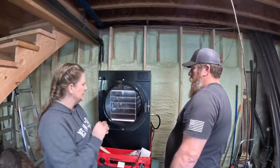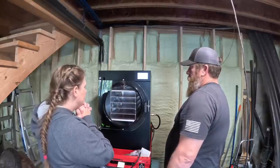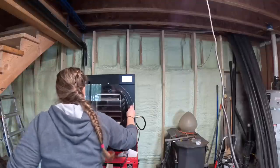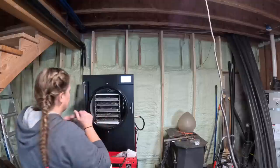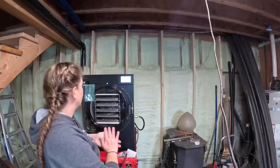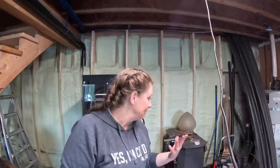Everything's holding — she's turning on. I put the freeze dryer to pre-freeze and we're going to do a test run with some kale. I have so much kale, and that will be in the upcoming garden video. We shall see how this turns out — cross your fingers, bear with us, and I'll let you know. I also have a chicken that has joined me in the basement who has a lot to say.